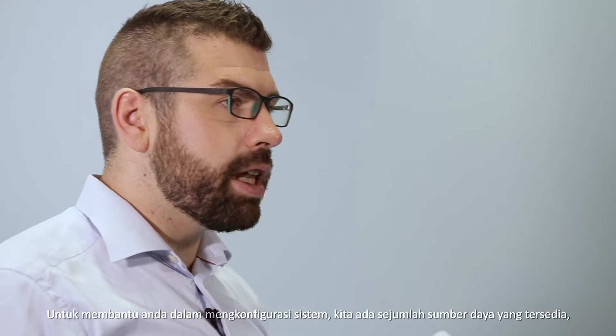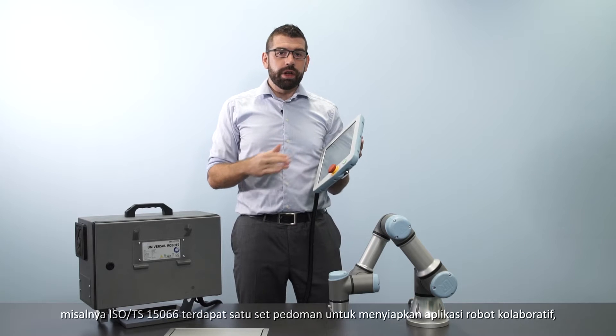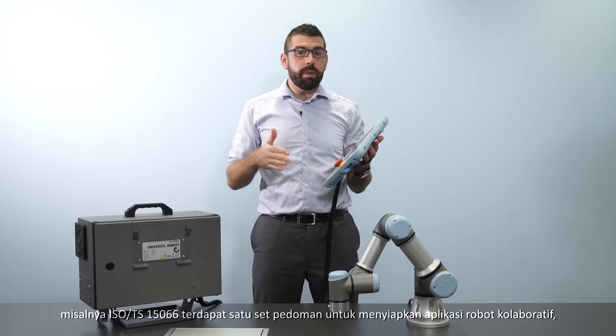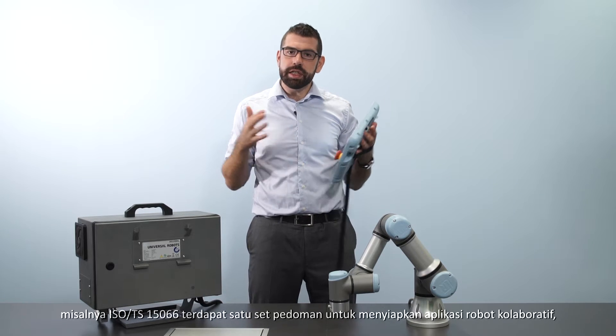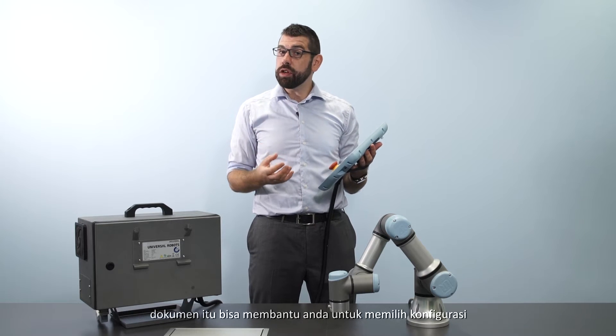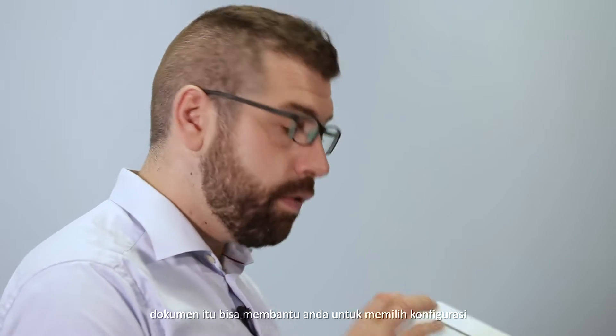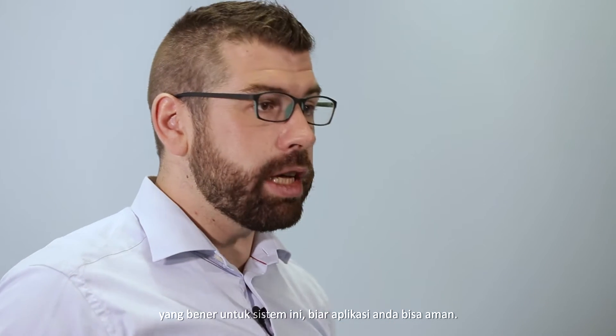There are a number of resources available to assist you in configuring this system. For example, ISO TS 15066 is a set of guidelines for setting up a collaborative robot application, so that document can help you in selecting the right configuration for this system to make your application safe.